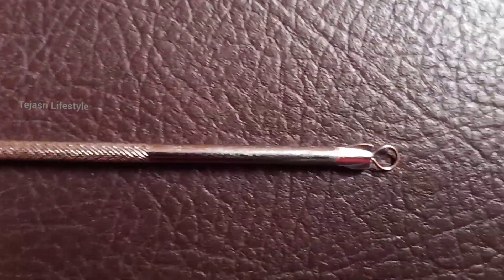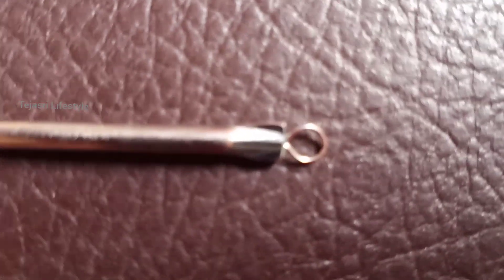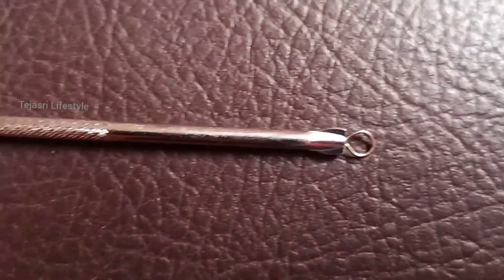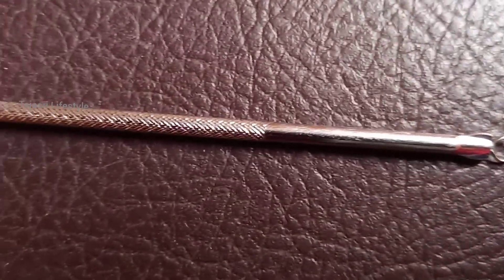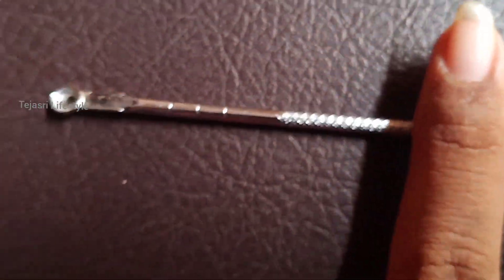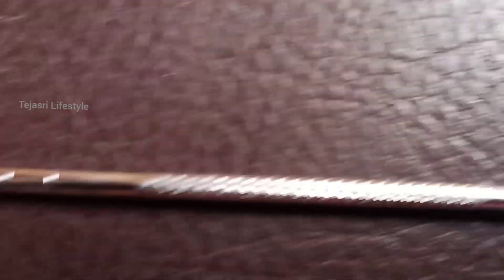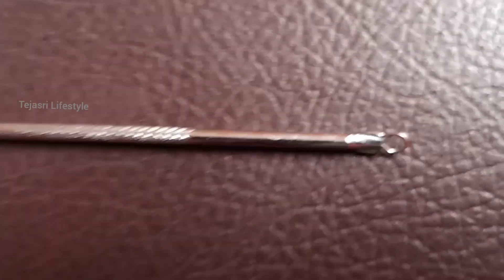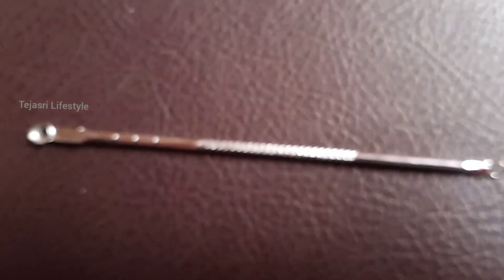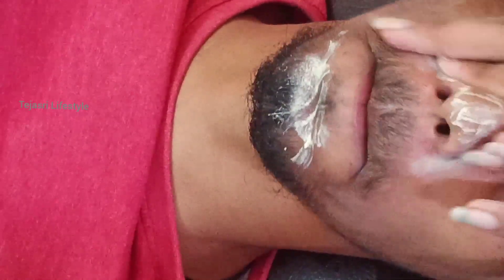This is the blackheads and whiteheads remover. You can find it at a fancy store or online — the link is in the description. Check out the link and my Instagram ID. This remover costs about 20 rupees.